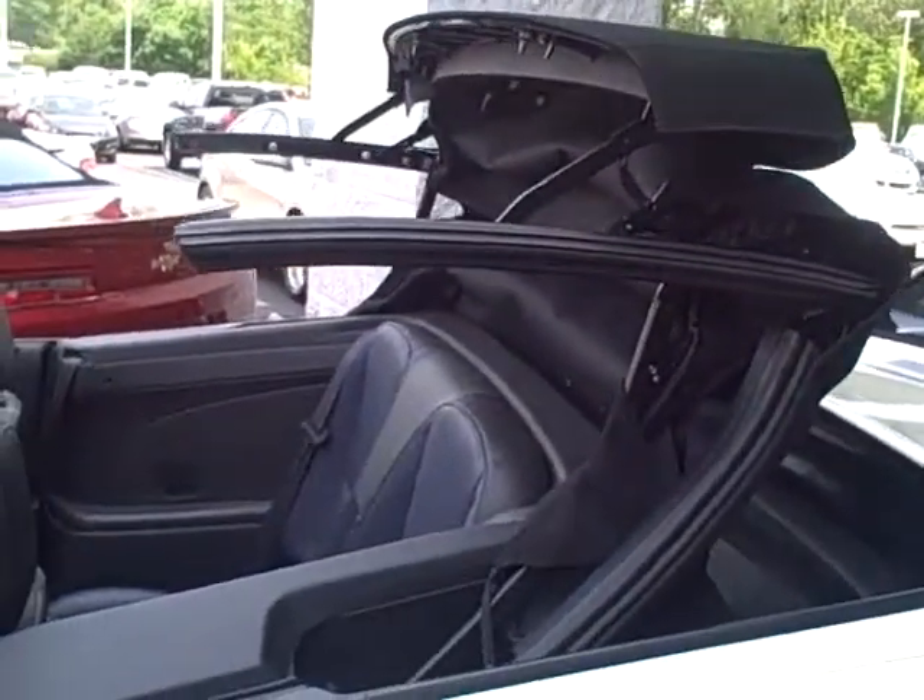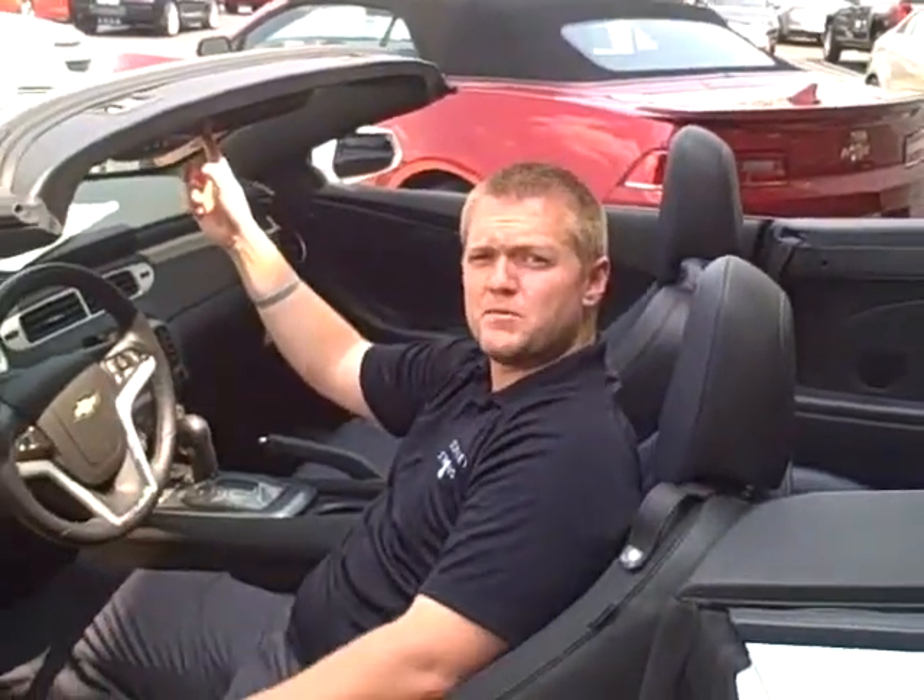Three simple steps to dropping the top on a Camaro. Come in and see me. Chad Moseball, 317-773-1090.